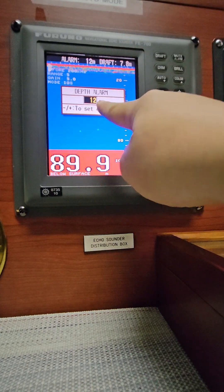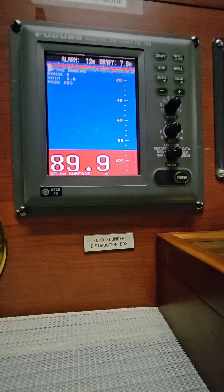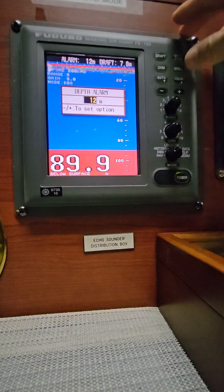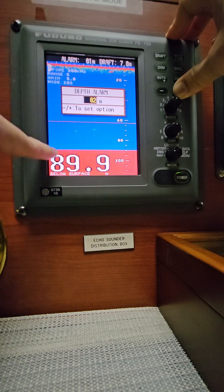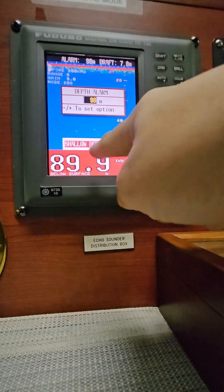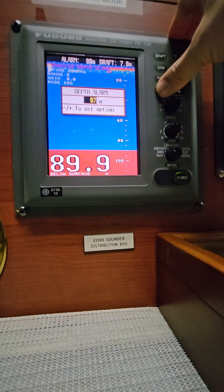So depth alarm — that's how you set the depth alarm at 12 meters. Let me repeat once again how to carry out the shallow water depth alarm for all my viewers and subscribers. Just press mute alarm and then continuously hold and press the plus button until it reaches the line. We are in deep water anchorage at 89.9 meters — once this line reaches that point it will emit an alarm. It will not stop alarming until you return it back to normal, so press mute and then set it back.